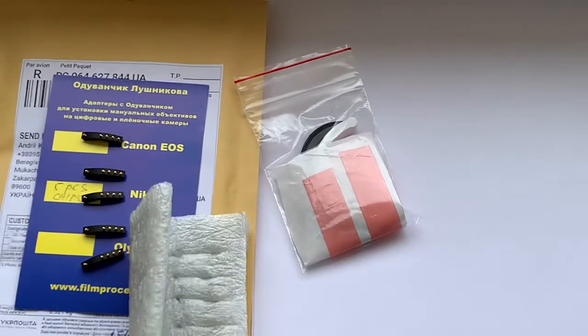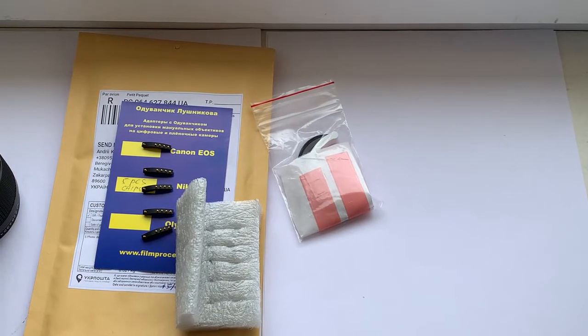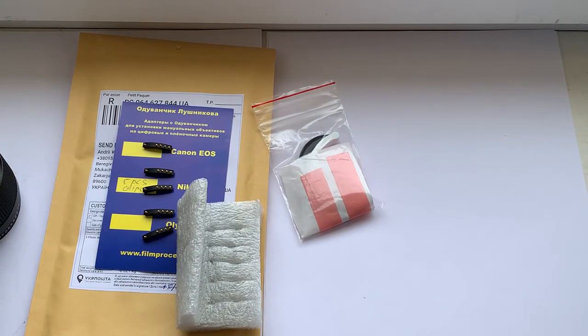Now I will package your chips and send them to you today. Thank you for your purchase and thank you for your attention. Stay healthy. Thank you.